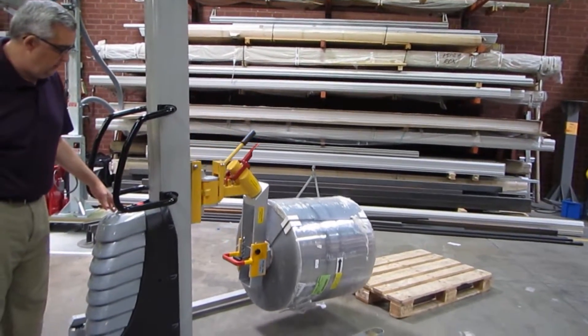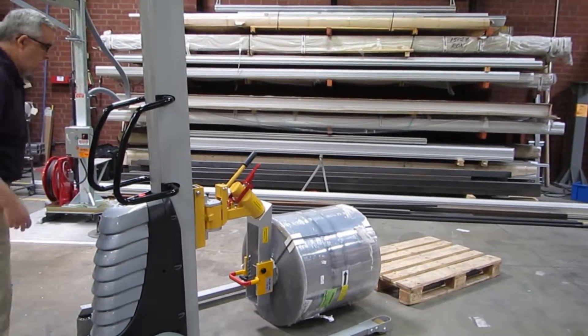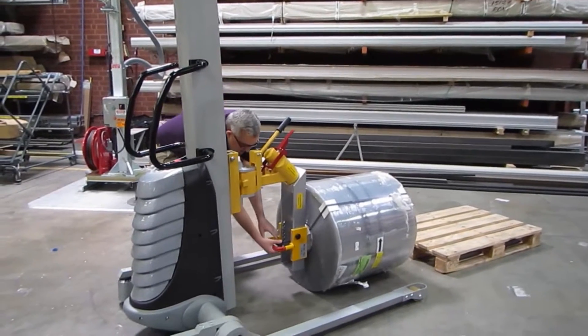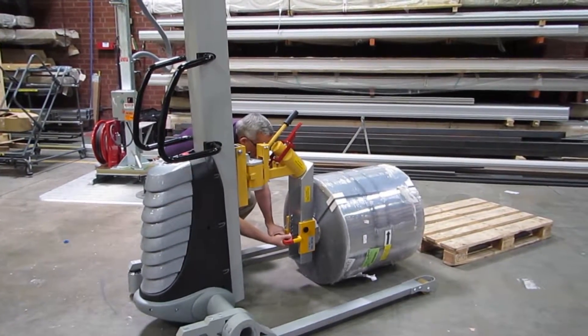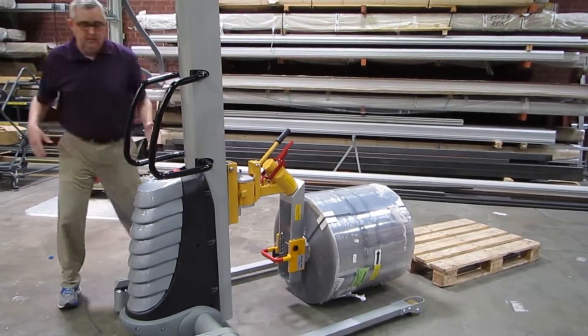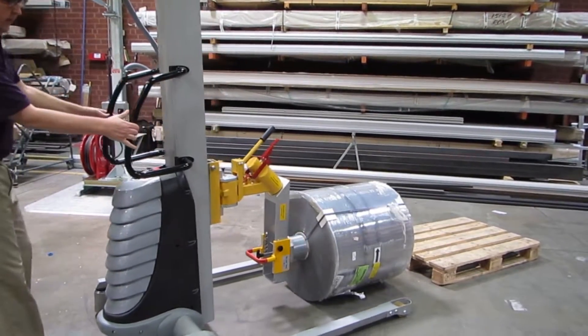Take it down to the floor. Come up on the black handle and turn it 90 degrees to lock it into position, then just take the Voyager out of the fork.